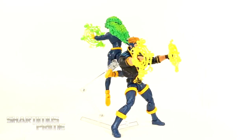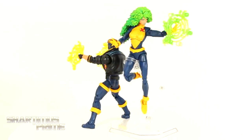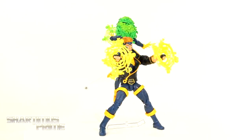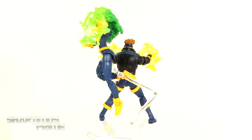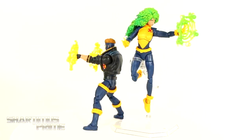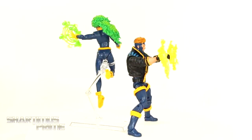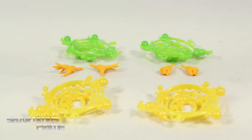Here are our 90s X-Factor Havok and Polaris figures out of the packaging. I gotta say, I am stoked to have these — I've been waiting for this for so long. The Polaris actually impresses me more than I originally thought it would; that hair alone looks great. We got some reused accessories we've seen many times, so let's get a closer look at those and then at the figures. Here are all the accessories in this two-pack set.